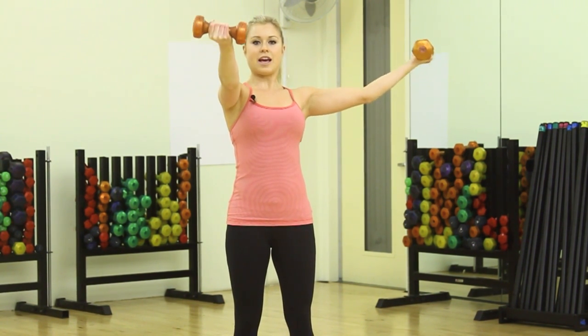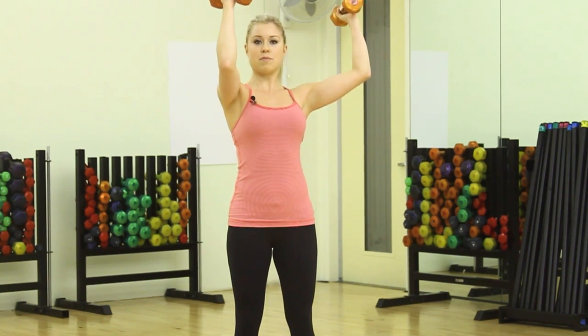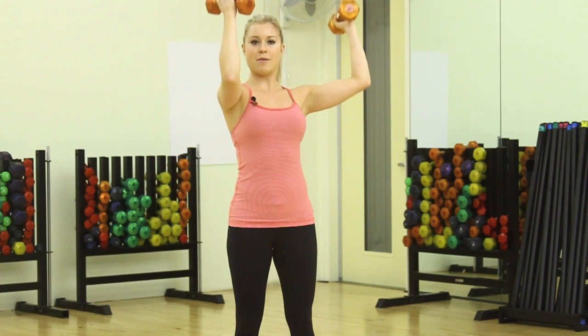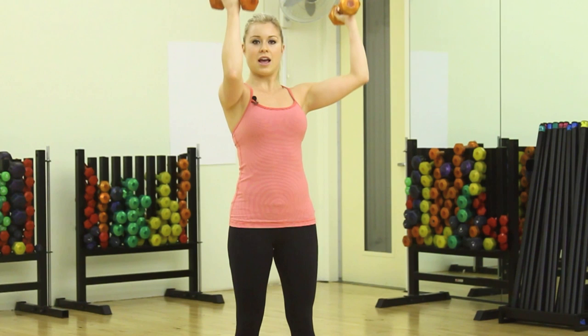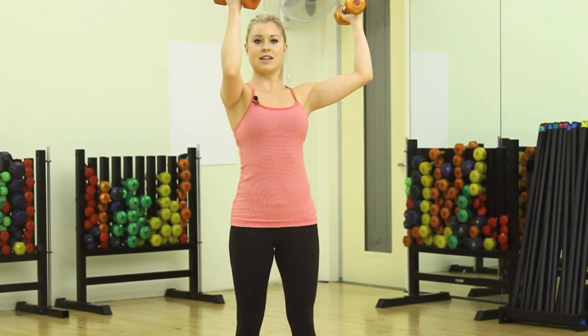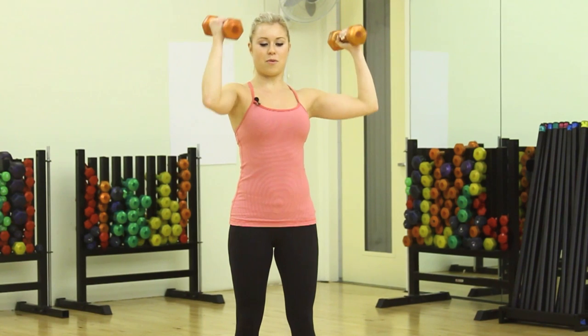And once you finish with your 10, bring them up — weights up to the ceiling — just pulse, and pulse for 10 reps. Up and down, not letting your elbows drop. And hold for 10 seconds: 10, 9, 8, 7, 6, 5, 4, 3, 2, and 1.